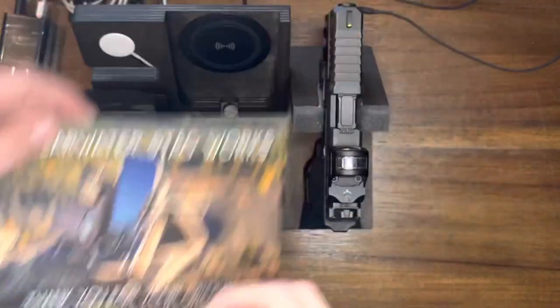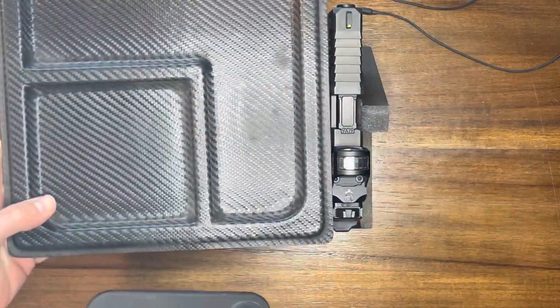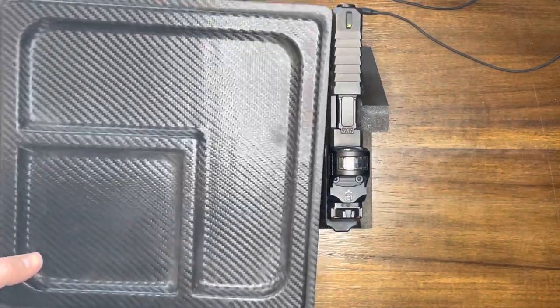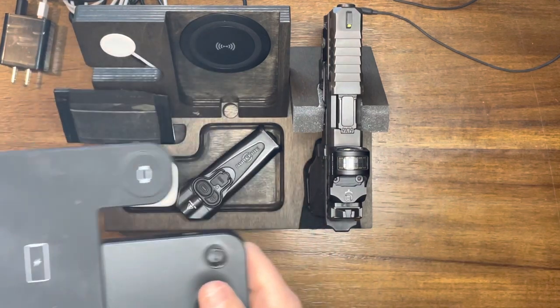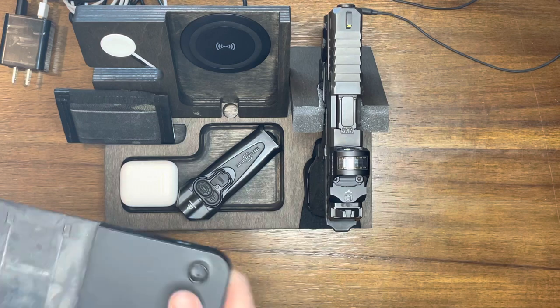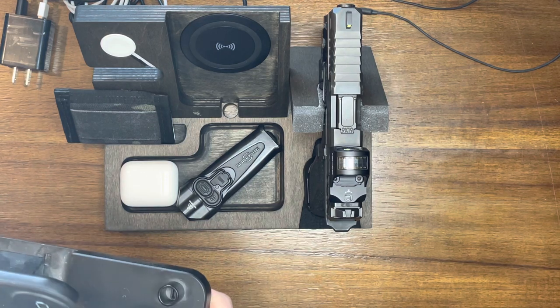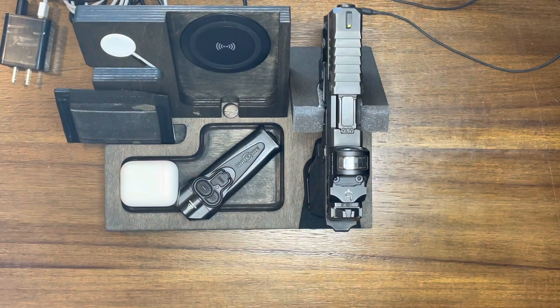I saw these on Instagram and I was like, one of my buddies, AZ Gear Guy, has one — I don't think he's done a video on it yet. And I was like, man, that's cool. Because I'll show you what I was using before. I had an EDC tray valet type thing made out of Kydex from MIE Productions. Then I had this wireless charging station for my iPhone, my Apple Watch and my AirPods. Everything sat right there and it worked good, but it was two separate solutions that kind of didn't work for me.